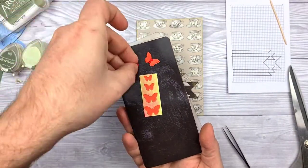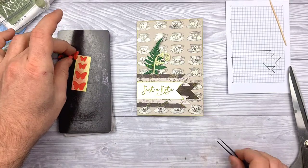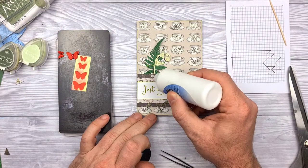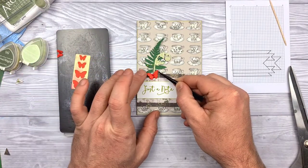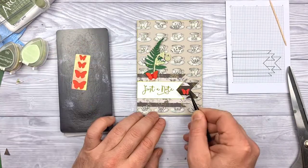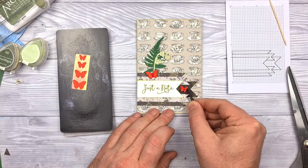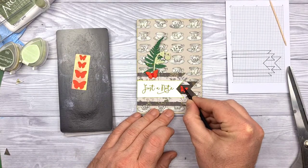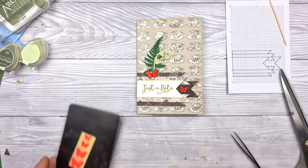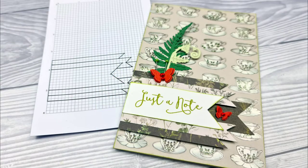With the butterflies, I teamed up the two smallest and the two biggest, stuck a couple of gems in the middle, and then they are ready-to-go embellishments. I chose a deep coral colour just because it really stood out, and in colour theory it's a complementary colour to the green, so it pulled everything together in my opinion. What do you think? Let me know in the comments below the video. Thanks for watching!